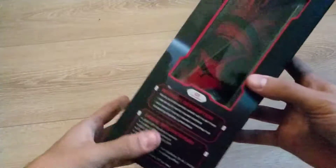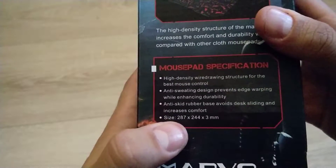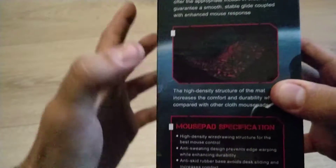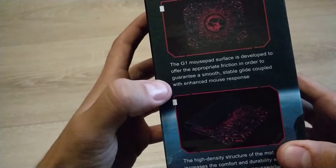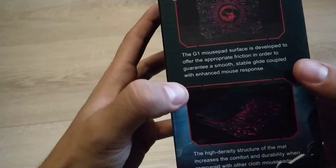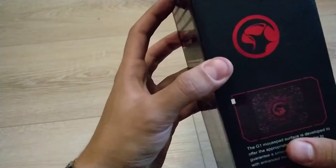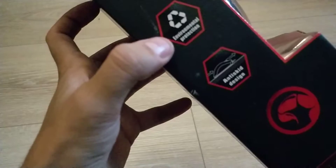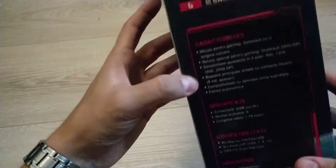The listing says anti-sweating, anti-skid rubber base for noise-free desk sliding and increased comfort. Indeed there is rubber on the back, so that's on point. The mouse pad surface is developed to offer appropriate friction to guarantee a smooth table glide coupled with enhanced mouse response. They definitely have a guy assigned to write these descriptions.